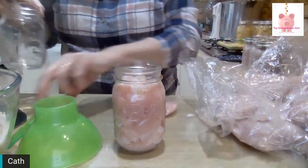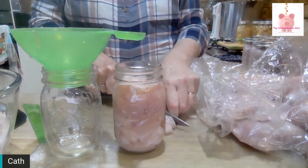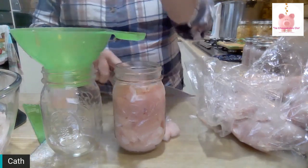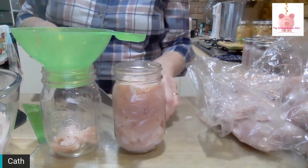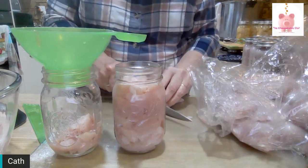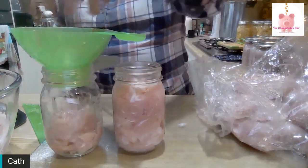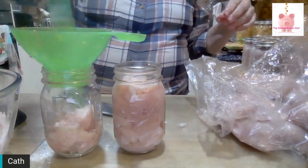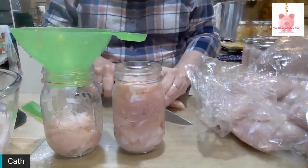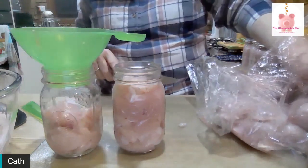One more jar — this is the last of my pint jars. The next jars will have to be quarts, unfortunately, because I'm out of pint jars and I don't know when I'll be able to get more. Now, these are really big chicken fillets — around 480 to 500 grams — so I figure if I get one to a jar, that's roughly 500 grams of chicken, which is what I use for most of our meals anyway. I'm happy with that.